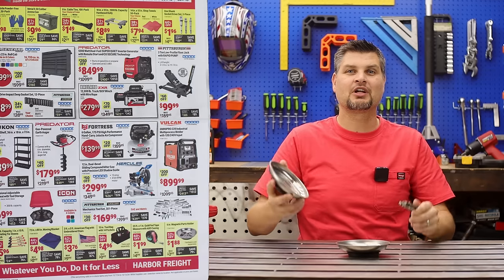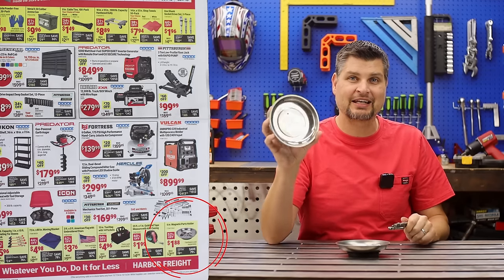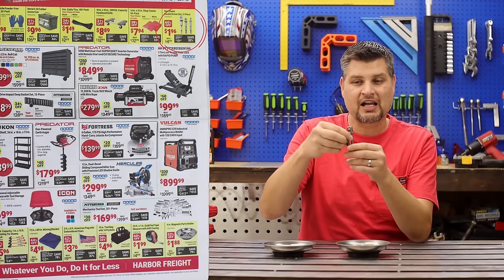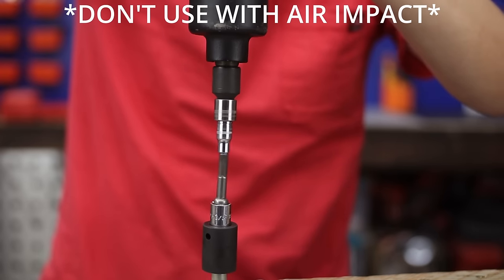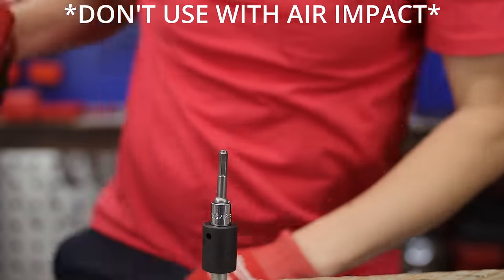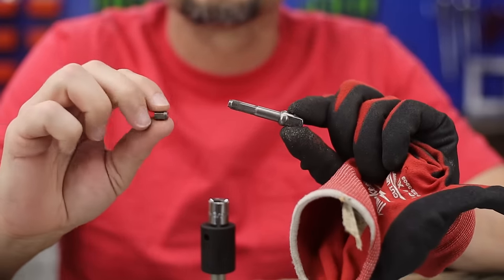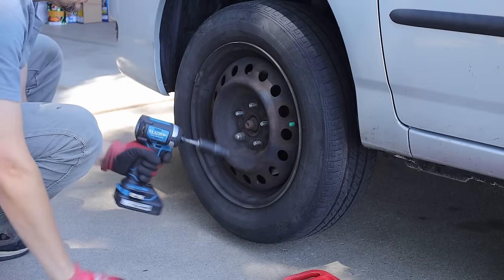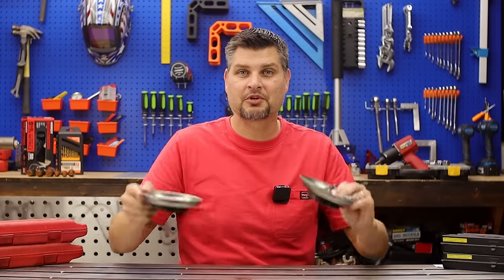The cheap items you're for sure gonna want to pick up. I've got the magnetic trays — they are awesome for all of your bolts. I use and abuse these, pick them up all the time. I've broken a bunch of them but that's okay, they're a buck fifty. These are the Hex Socket Adapters — cheap enough to pick up two or three of them.